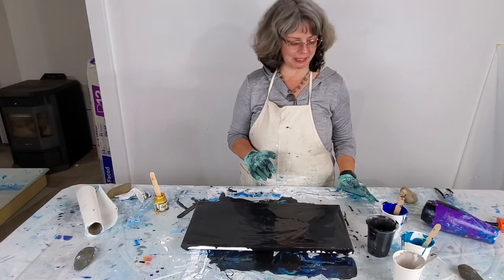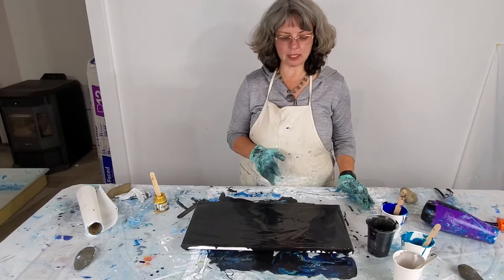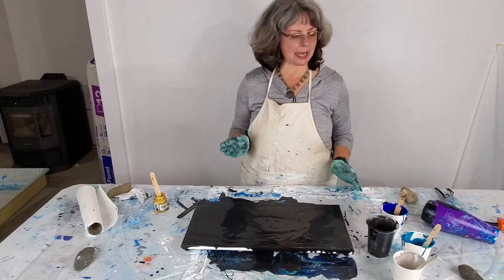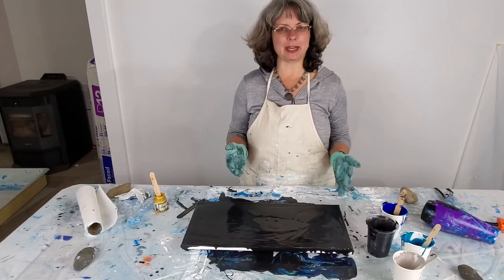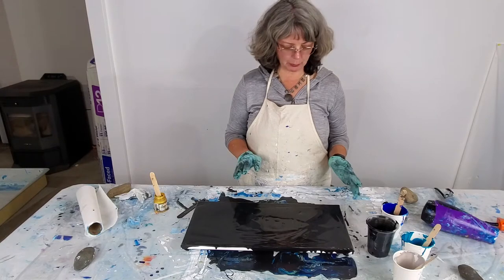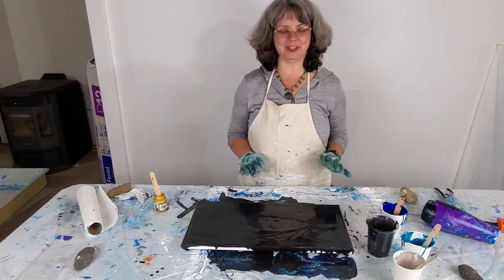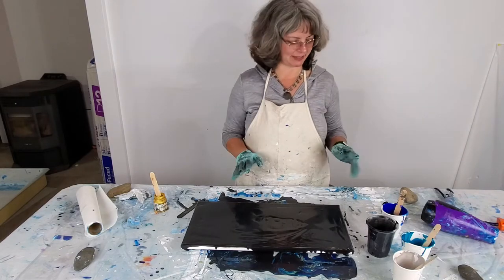I'm just really loving this medium. If you know anything about me, I actually specialize in hand-painted silk, but I was looking for a second medium to kind of balance that because I didn't want to get burned out on the silk. So I decided to do these liquid pours after seeing a couple of videos on YouTube, and I am just totally in love with this.